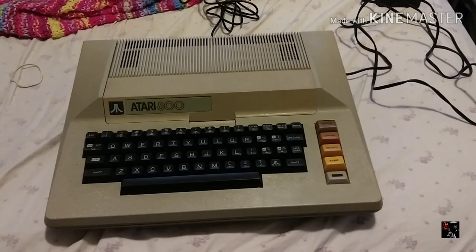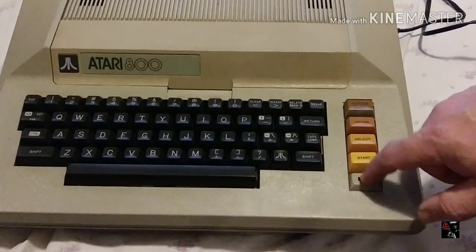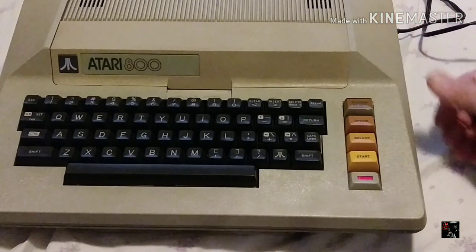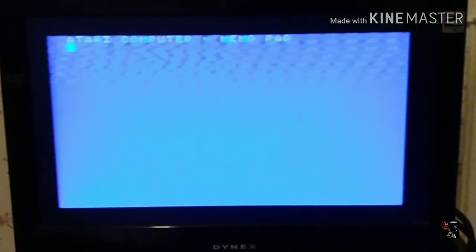I haven't even fired this thing up yet — I literally just plugged the cord into the side of the machine and into the wall and I have no idea if this power supply is even going to work. You're going to find out live with me. We've got a nice little switch over here — I believe that's a light. Let's see if it can light up my life. Okay, cool — we have a light, something clicked inside. Let me get this into the TV and we'll figure out if this thing even works. Now that we know we have power, I've hooked up the computer to the TV on channel three, there's a switch on the side for channel two and three. Power it up and see what happens — okay, there is something, it's a memo pad.